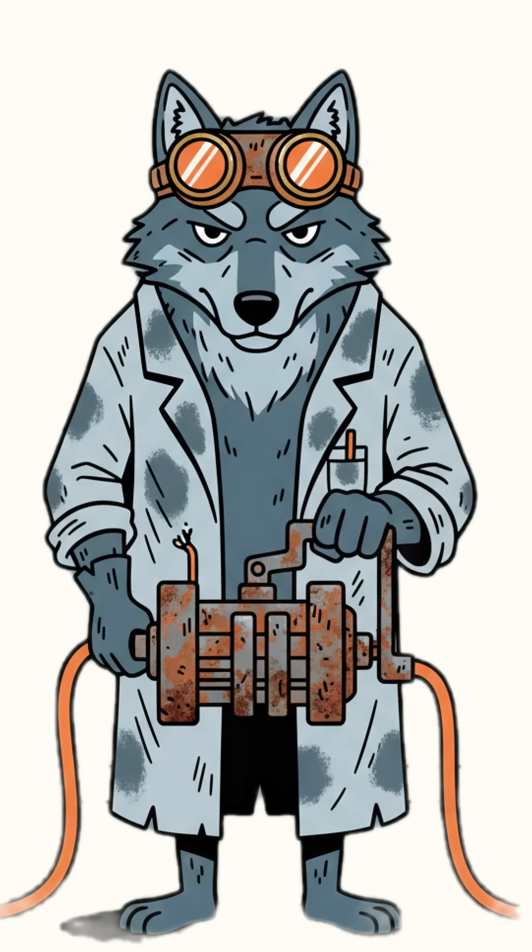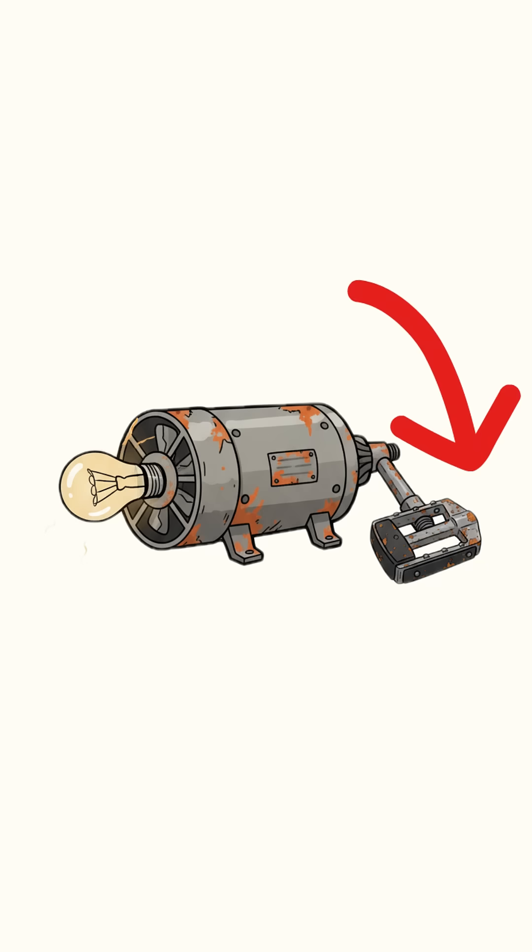Motors and generators: same species, different mood swings. Spin it — mechanical energy becomes electrical. Simple. Beautiful. Painfully human.